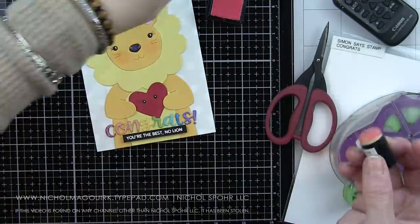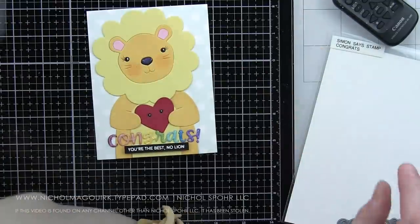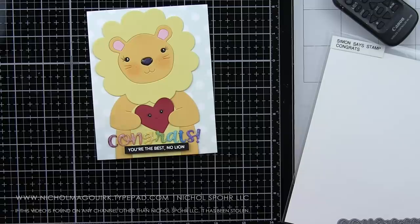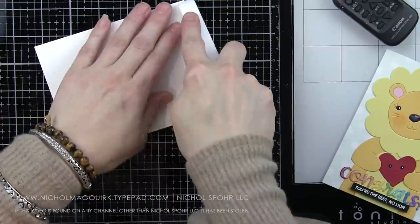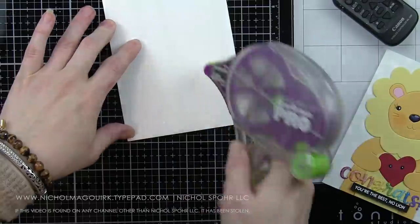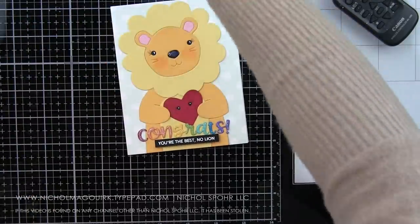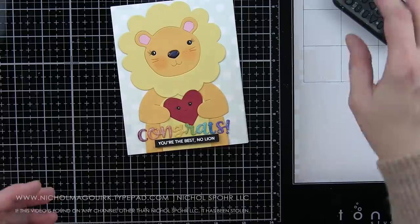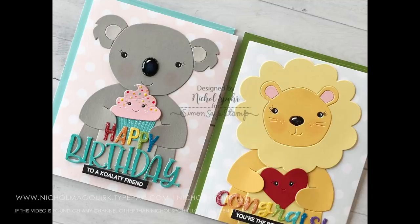Added glossy accents to the nose, and I don't want to forget to add a little color to the cheeks on the lion with our Spun Sugar Distress Ink and the sponge dauber — adds a nice little bit of character and fun to the face. We'll glue this to a white top fold card base as well, and that is going to finish up both of my Big Picture Book critter cards featuring lots of die cutting and lots of Simon Says stamps and dies. Thank you guys so much for joining me today. The supplies I used are listed and linked below the video. If you enjoyed this video, please give it a thumbs up and don't forget to subscribe.